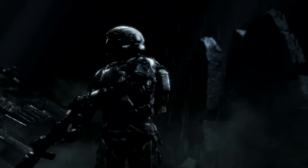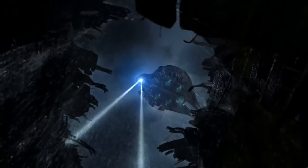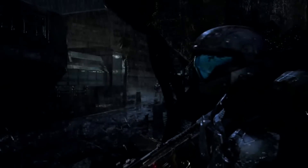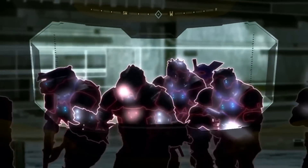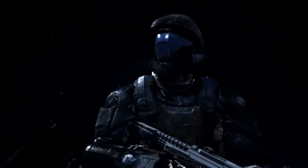Hey everyone, welcome back to Installation Zero Zero. For those of you who love ODSTs, I'm sure what follows will please you to no end. After releasing a few videos speaking about the practicalities of ODST body armor and how plausible it is to create right now with modern technology, the conclusion we reached together time and time again was that yes, ODST armor can be made almost exactly one-to-one from the games with modern technology.